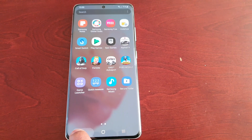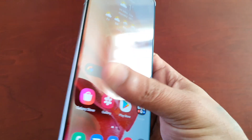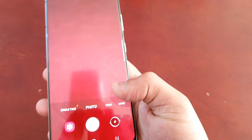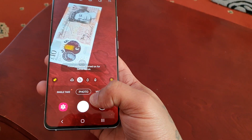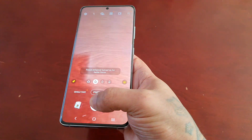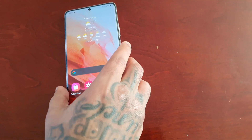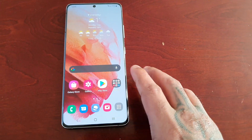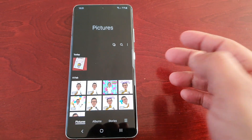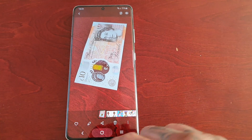So I'm just going to demonstrate it real quick. For example, I'm outside of the secure folder. So if I was to use the camera and take a picture of this £10 note, and then go into the gallery, which is outside of the secure folder, I can view the £10 note.